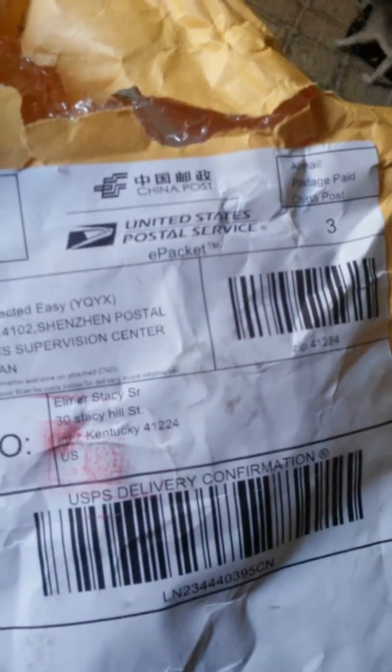I got my PlayStation 3 controllers in from China Post. EPEC chips from there. I'm at my mom's dad's house, so that's probably why I can laugh.